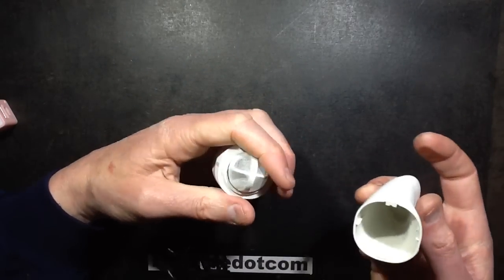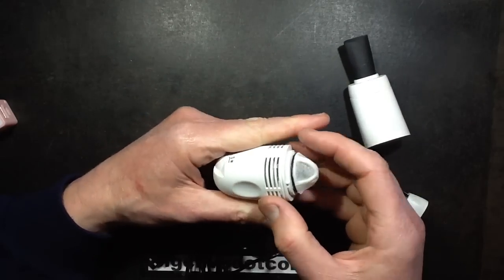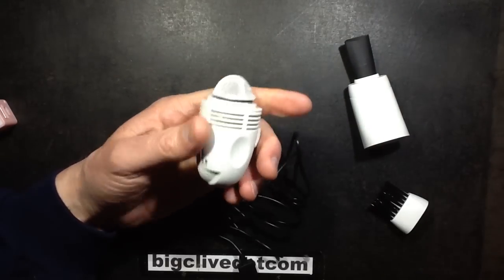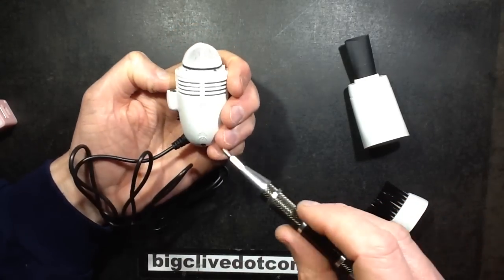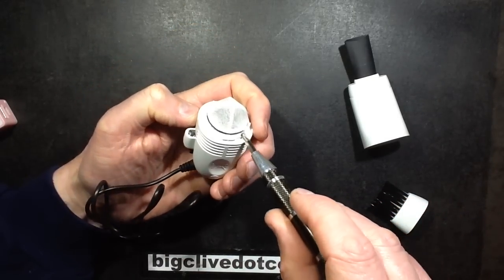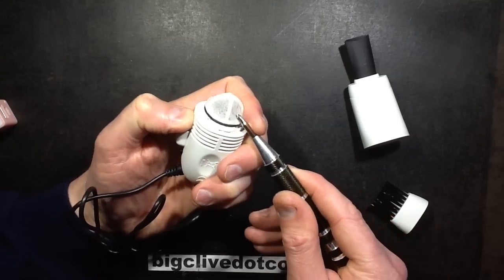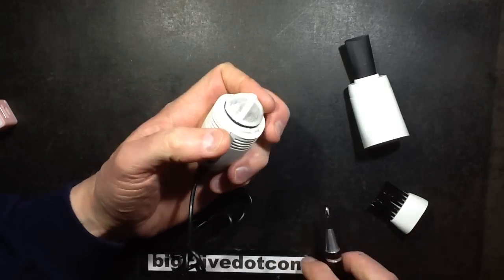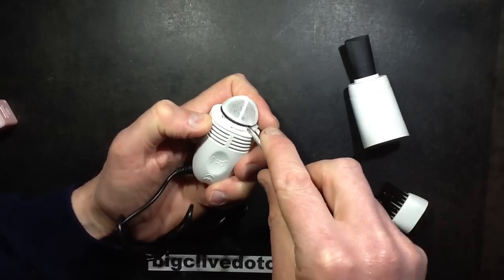It comes with — oh blimey. Alright, that comes off. I've changed my mind; that would actually pose absolutely no problems for your computer at all, in fact it doesn't draw any current. There's a little O-ring holding that thing on. Let's pop that little O-ring out if we can.